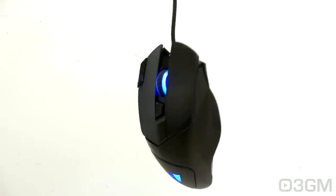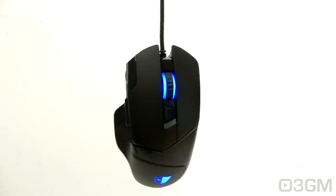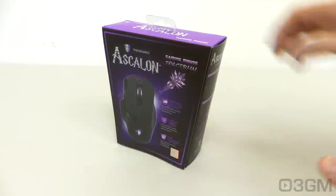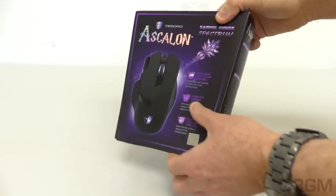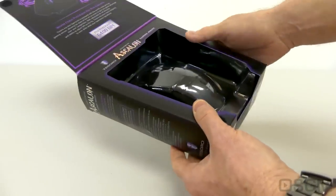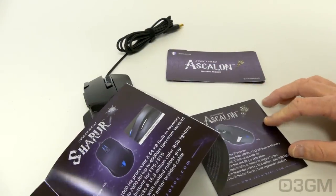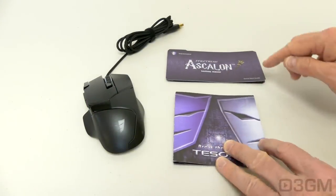It includes software and it's pretty affordable. It comes in this great looking, very informative box, and thankfully you can actually get a feel for the mouse through the packaging — which is great if you're picking it up in store. Included with the mouse is an information booklet on their other products as well as a quick start guide.